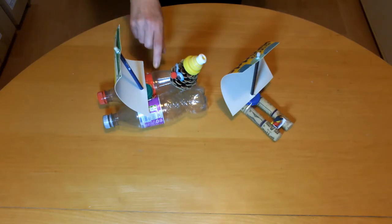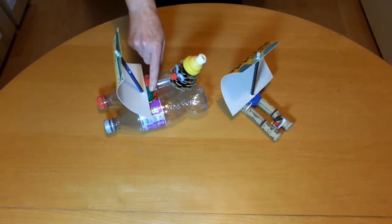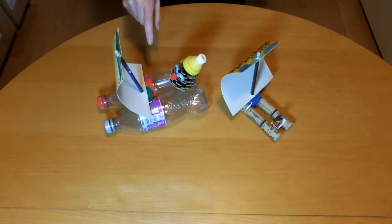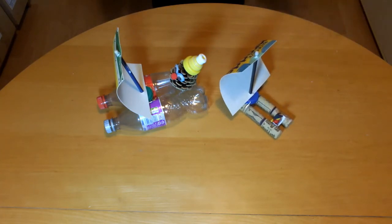If you don't have any foam packaging then you'll need to improvise with other things that float. For example, here's a boat made from plastic drinks bottles joined with sellotape and a milk bottle lid with a hole in it to mount the mast. And here is a boat made from corks joined together with cocktail sticks.